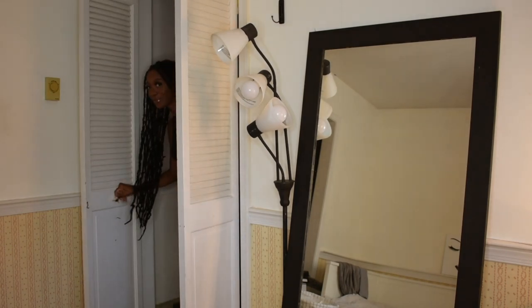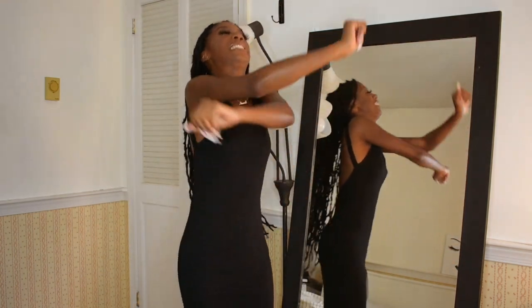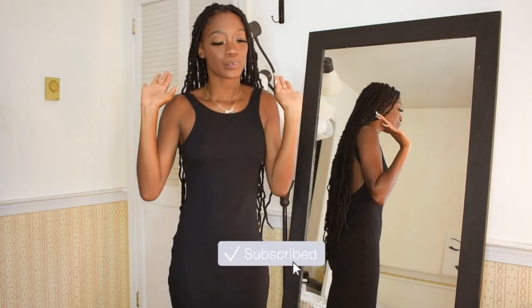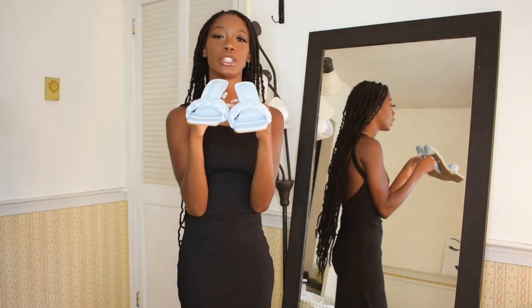Hi everyone, welcome or welcome back to my channel. My name is Naomi Amber and I wanted to introduce the haul a little bit differently today — just want to switch it up. Today is going to be another Shein accessories haul, so this is part two to the one I posted earlier on my channel. Check that out — it'll be in the cards. Make sure you subscribe and follow me on my socials, and we're going to get right into the video.